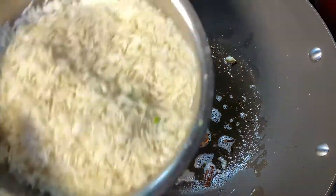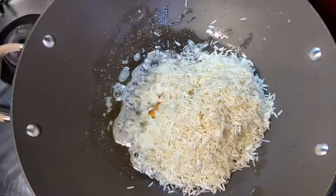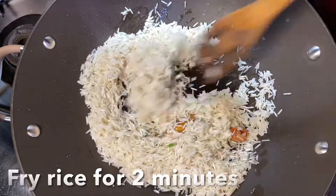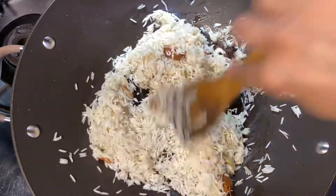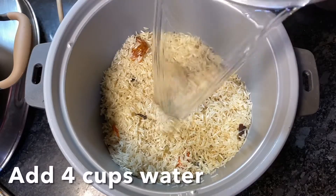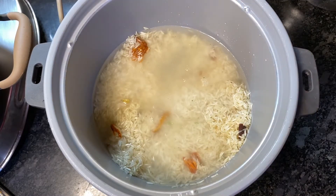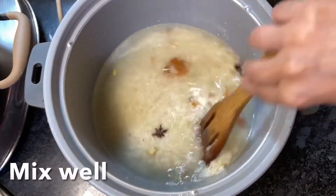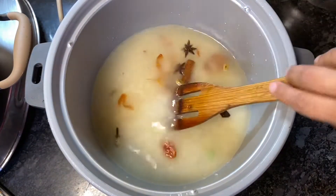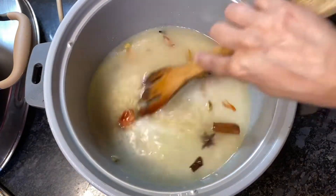Once the spices turn nicely brown, add in 2 cups of washed basmati rice. Fry the rice along with the spices for about 2 minutes — this is to make the rice more flavorful. Now add 4 cups of water and the needed salt. Mix well, cover and cook.